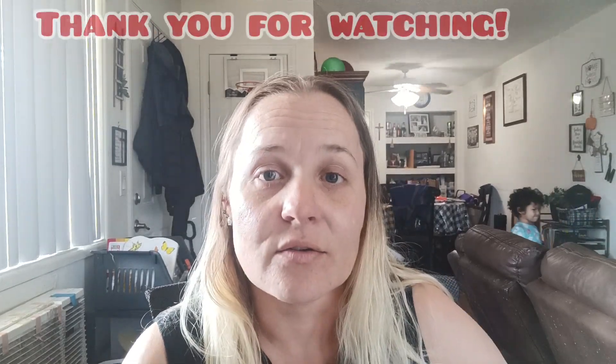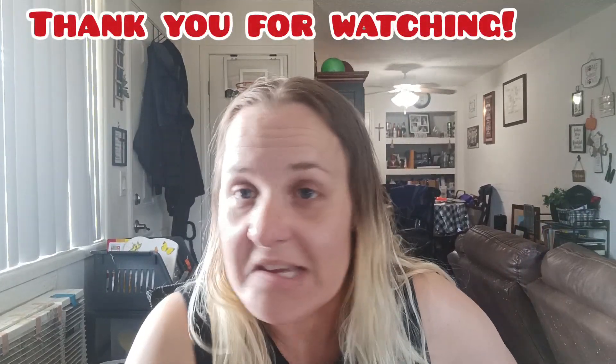So that is it for this little Temu review. As you can see, Malachi is in the background throwing things around — he always has really good energy even when he's sick. I hope you enjoyed this quick little Temu review. If you did, please give it a thumbs up to let me know. I got to get going to take care of Malachi over there. I hope you have a wonderful, blessed day and I'll see you in the next video. Bye everyone.